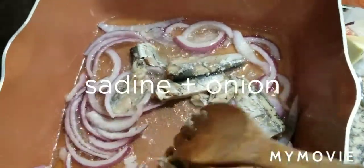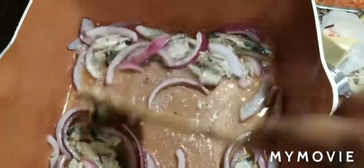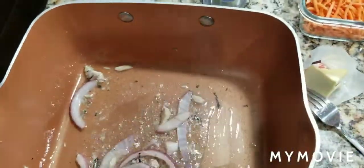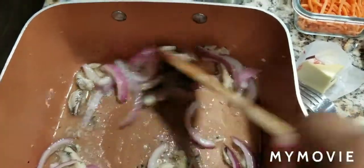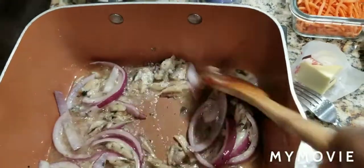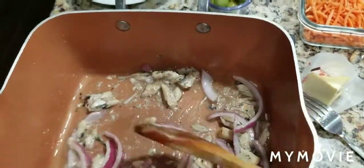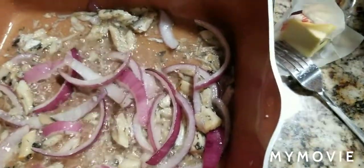Keto, keto yummy! My keto lovers, join me — keto is very healthy! And for those of you who are shying away from commenting, please don't be shy.